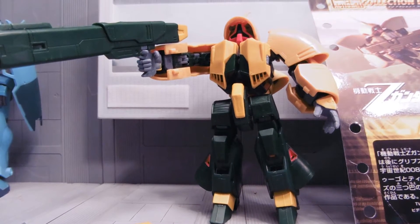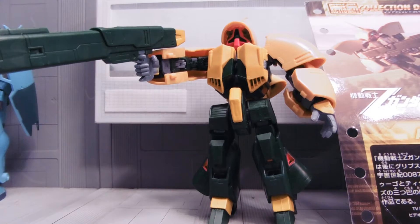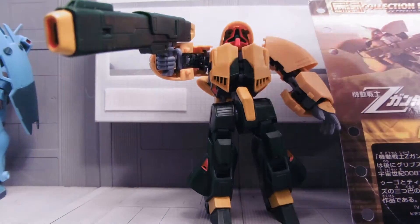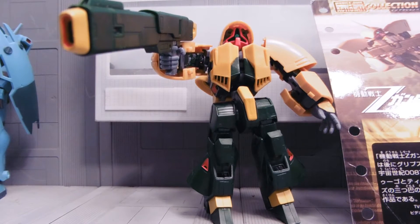Hey guys, it's Jessica Domo here with another Gundam MSIA Toy Review, and today we're reviewing the Ashimar NRX-044. The Ashimar is a transforming mobile suit. It has lots of Xeon overtones in it, especially the eye that looks like a Rickdom in many ways.